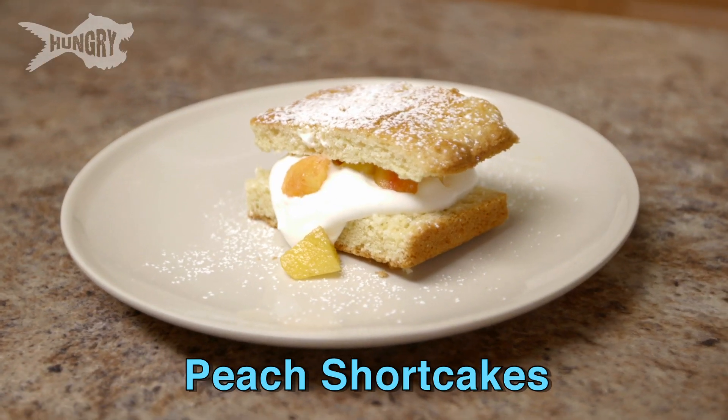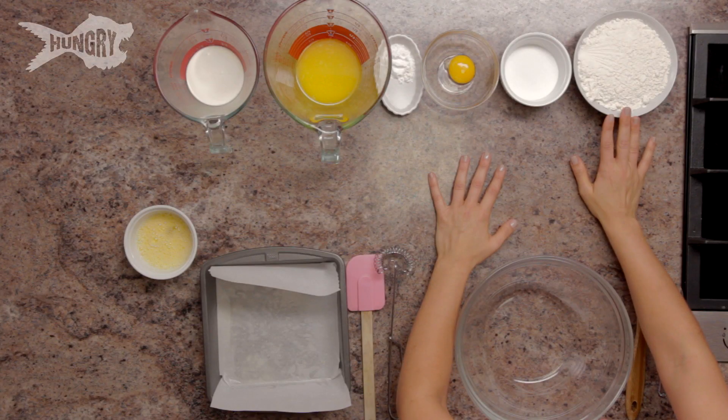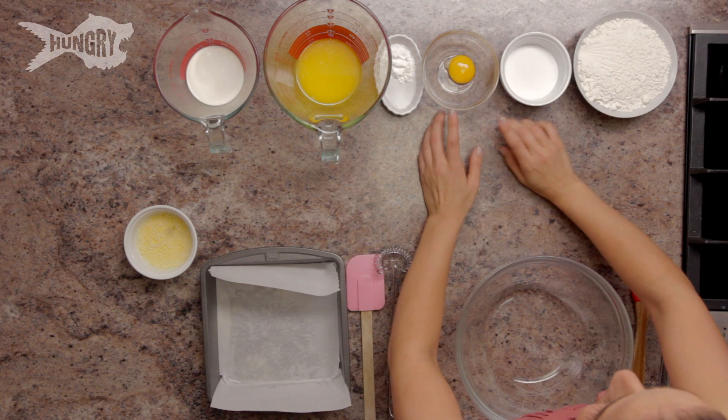Now I know you've all heard of strawberry shortcakes, but when peaches are in season, I just find every which way in the world to use them. And this is one of my favorite and easiest recipes. You're going to need some standard all-purpose flour — just regular old stuff — and some granulated sugar.